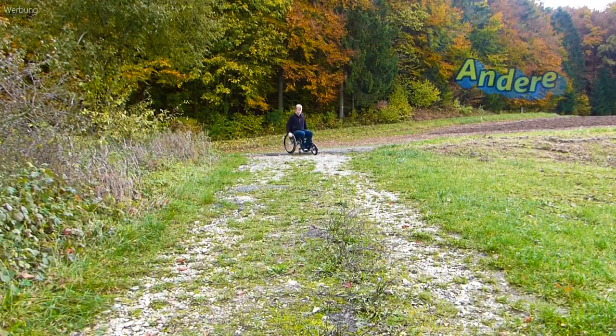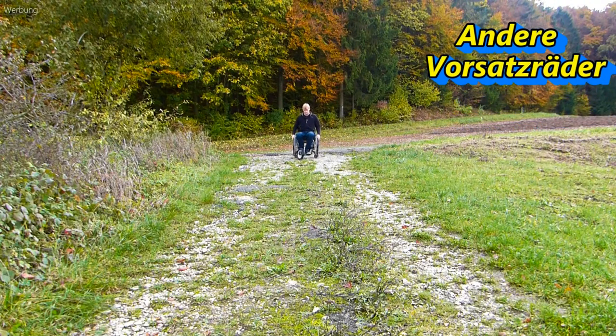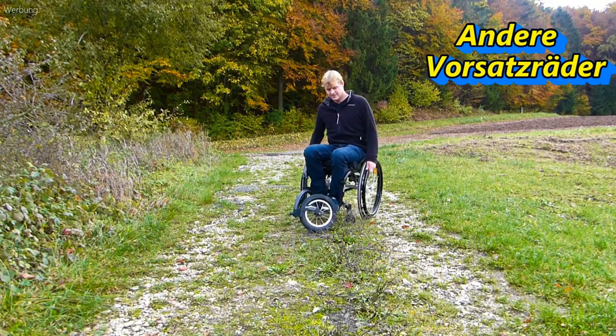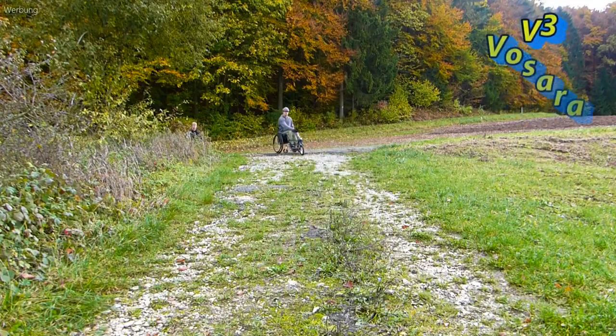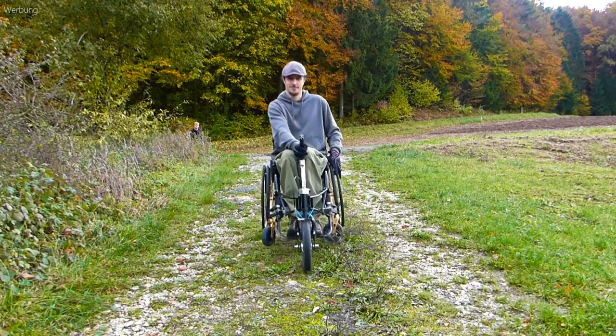If it is not only steep but also uneven, the whole thing is much more difficult, because you have to constantly correct the braking force on both sides to keep the lane. With the Fossara it looks very different — again, the one-hand handlebar makes the whole thing simple, safe and fun.